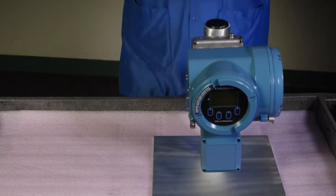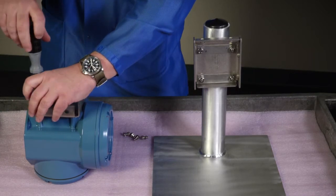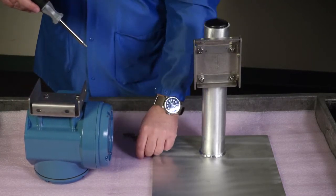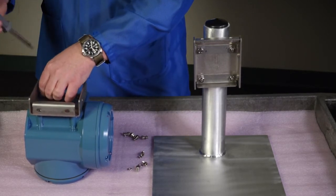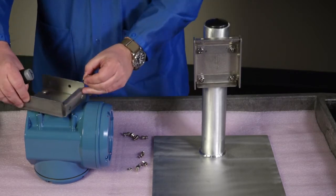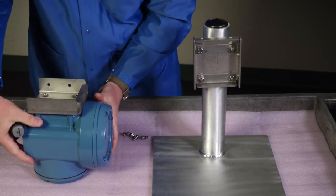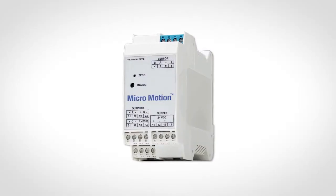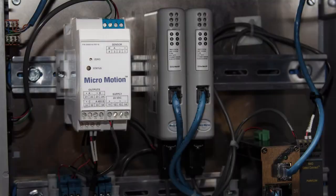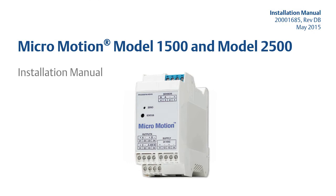If desired, reorient the transmitter on the mounting bracket. First, remove the mounting bracket from the transmitter using a 5 mm hex key to loosen each of the four cap screws. Second, rotate the bracket so that the transmitter is oriented as desired. Third, tighten the cap screws. Last, hang the transmitter on the mounting bracket and hand tighten the cap screws. The 1500 and 2500 transmitters are designed to be mounted on a 35 mm DIN rail. Refer to the installation manual for additional installation instructions for the 1500 and 2500 transmitters.